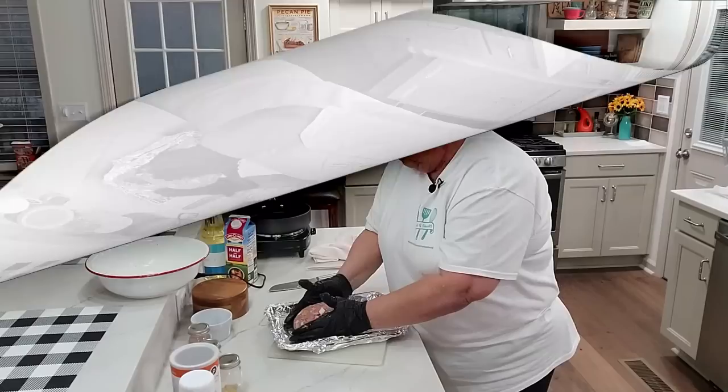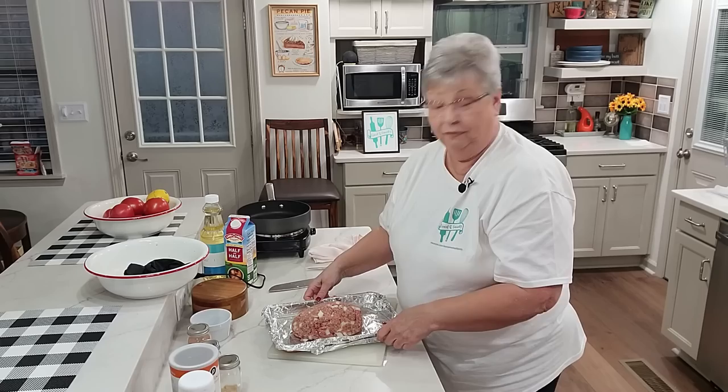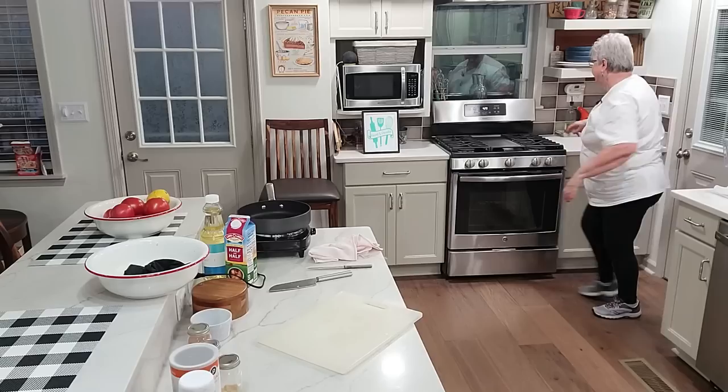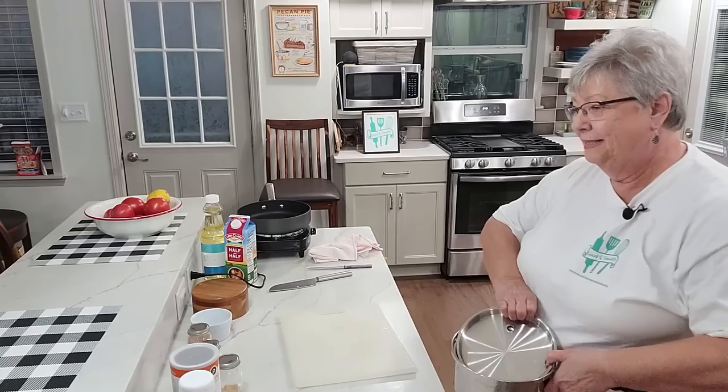I'm going to take the meatloaf mixture and put it on the pan here and shape it into a loaf. That is going to be delicious. I don't usually like meatloaf but I like it when I make it this way with the brown gravy. We're going to put it in the preheated oven — I'll set my timer for about 40 minutes and then check it for doneness.